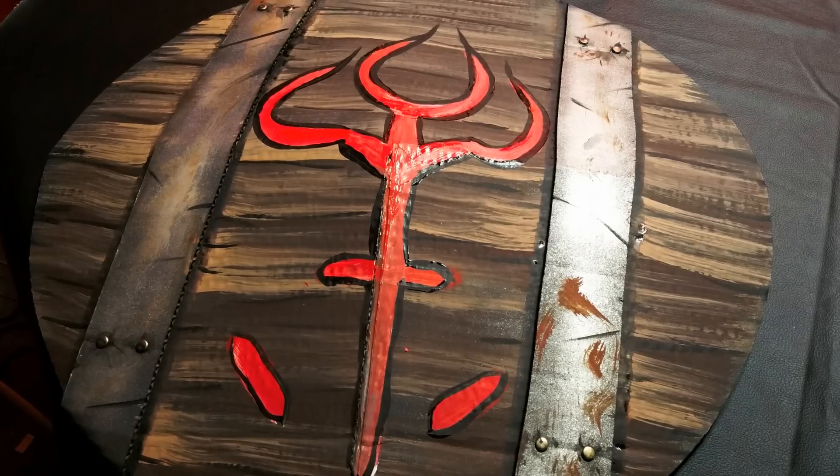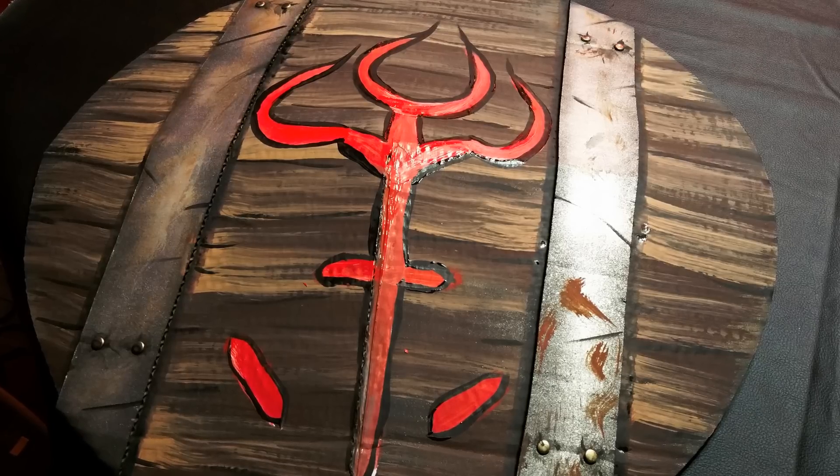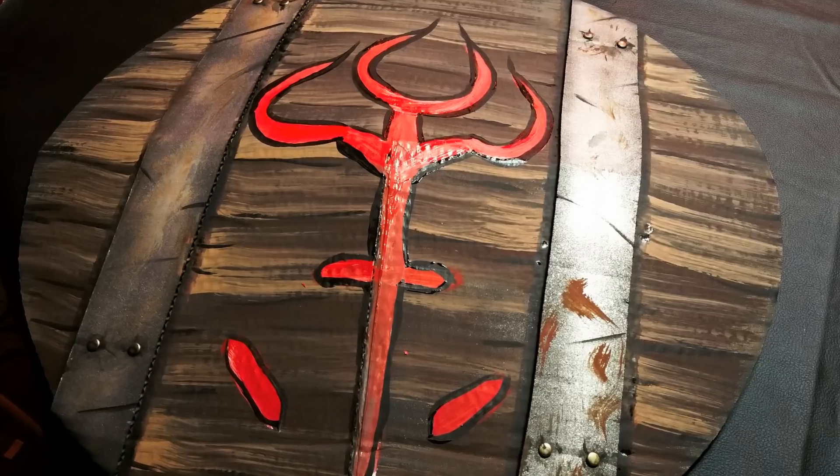There's our easy shield — and it's actually very strong, even though it's just cardboard. Let's go to the woods and you can see the goblin in action wielding this shield.